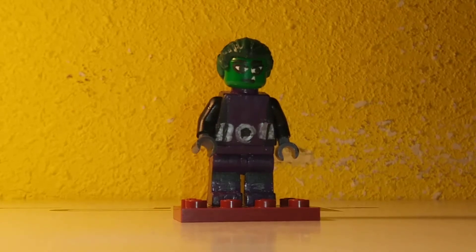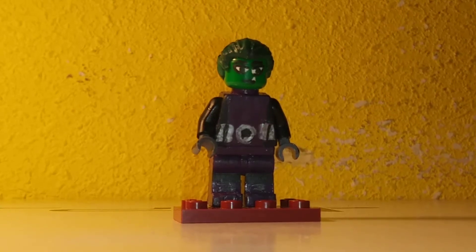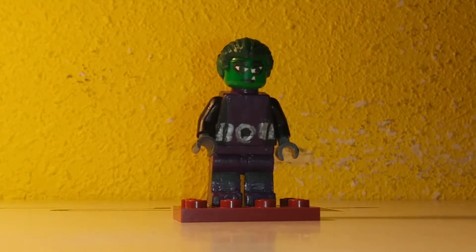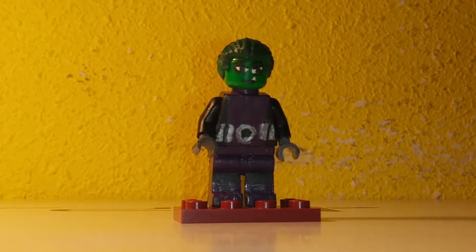Everyone — I forgot my name, anyways. We have Beast Boy from the Teen Titans original series. I love this series, it's my favorite show and it's the best. I recommend it to everyone. It's on Showbox for free — you don't need to pay for Showbox, just go to Google and look it up.